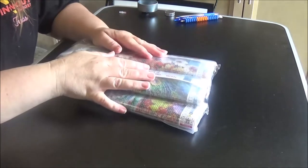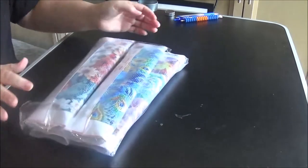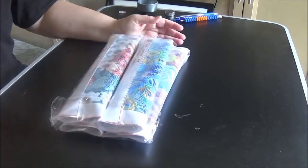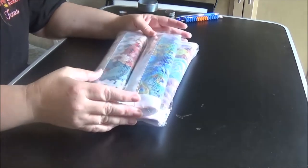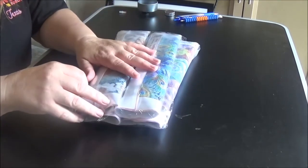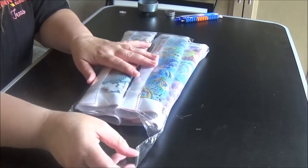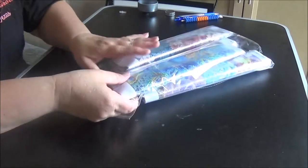Hello everyone and welcome back to my channel. Today I am unboxing a four-pack of diamond paintings that I got off Amazon. I paid $19.90, right at $20 for all four of these. I think they're gorgeous paintings and I haven't opened them yet, so let's get into the first one.